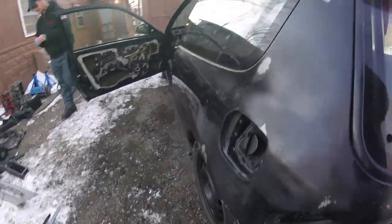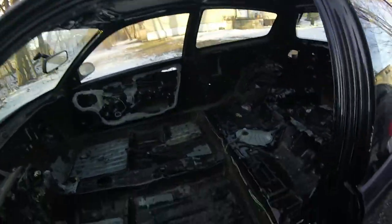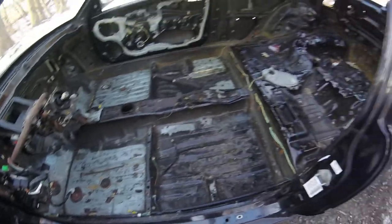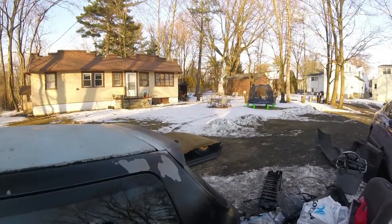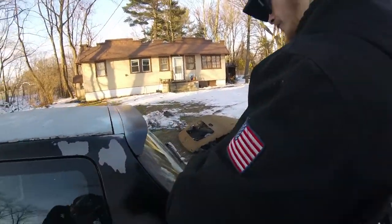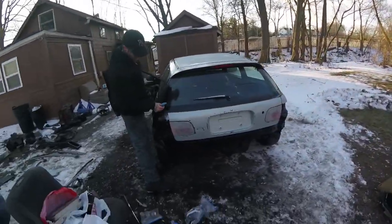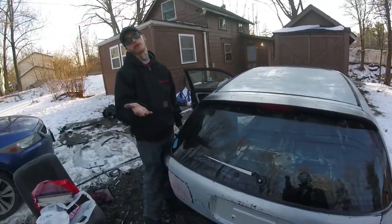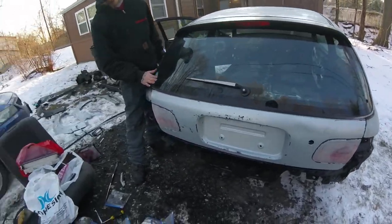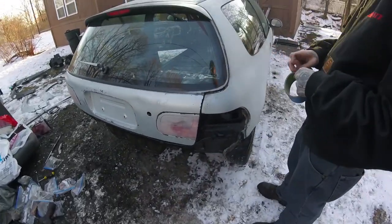We've got the sunroof on and that's that. We're not gonna put the headliner back on either, guys — we're gonna do some cool stuff with it. That'll be another video and we'll go over all the intricacies. It's a couple bolts, but we'll go over all the body stuff. Right now we're just trying to get the crap sorted from the crap.